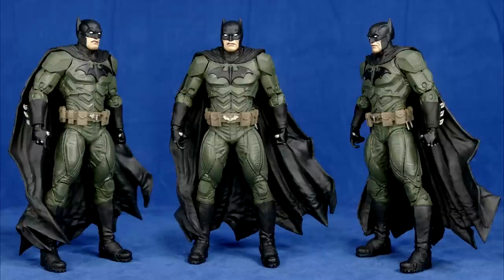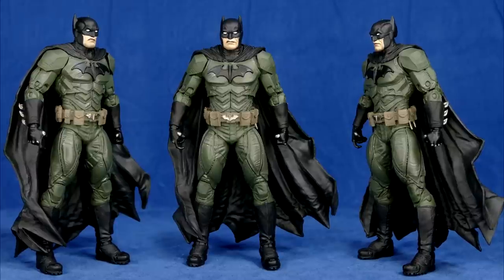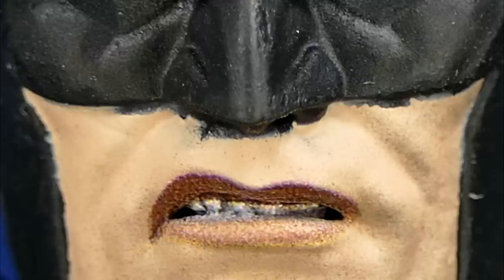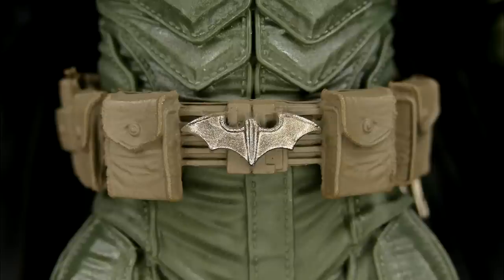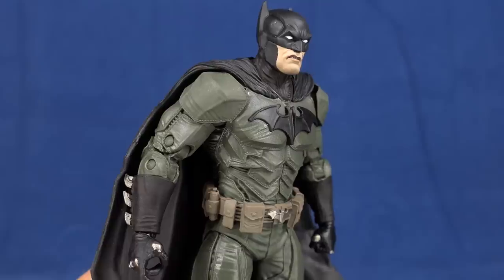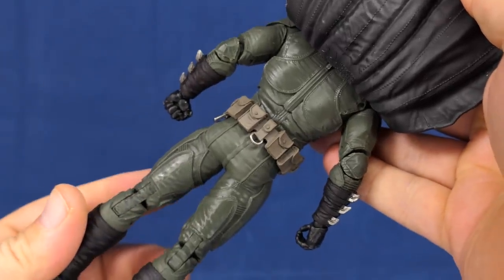Next let's look at Batman — a fantastic sculpt. You can see every little detail: all the wrinkles in the suit, the stitch lines, all the different pieces of body armor. This looks a lot like Lieber Mayhoe's art, and the head sculpt — I think that's a really good attempt at Lieber Mayhoe's artistic style in 3D sculpted form. The paint looks pretty good too, except for under the nose — that kind of sucks. I'm just really stoked with the amount of detail we're getting with this Batman figure — it looks amazing.